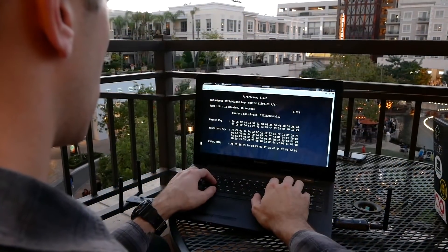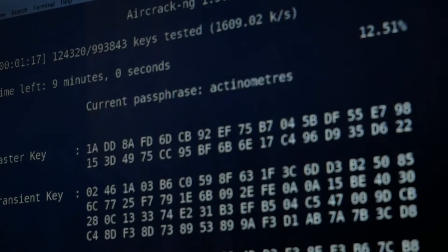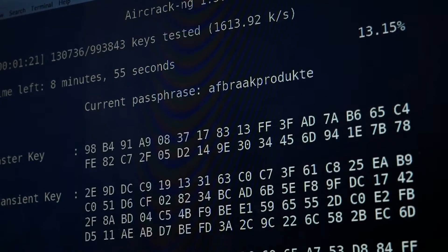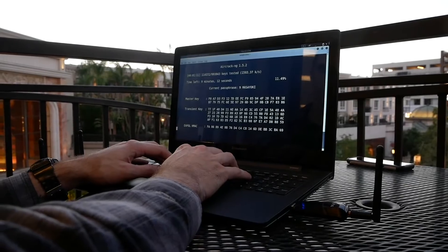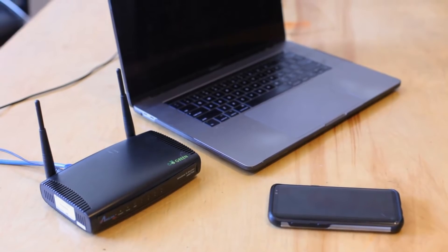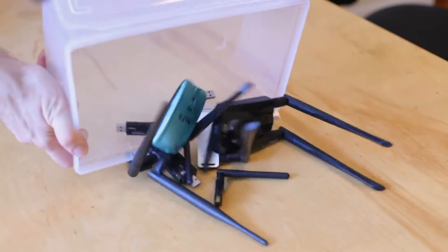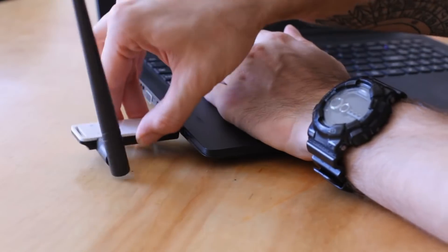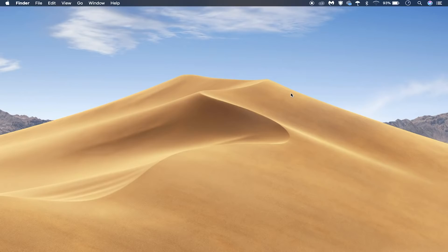The first Wi-Fi hacking tool that most hackers learn is Aircrack-NG, because it works across the most common and widespread flaws in modern Wi-Fi networks. This flaw depends on a few conditions to work. We need a client device like a cell phone or a laptop connected to a Wi-Fi network. Then, with the right wireless network adapter, we can kick the client off the network, and when they reconnect, listen in on the handshake they exchange.